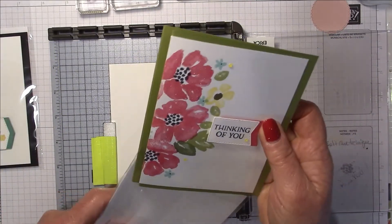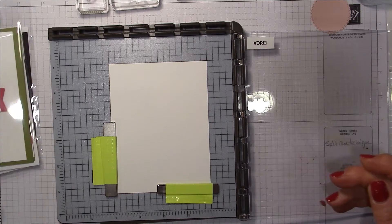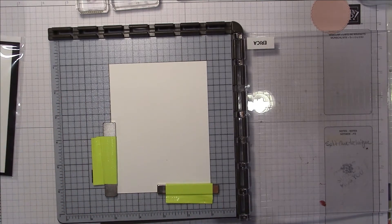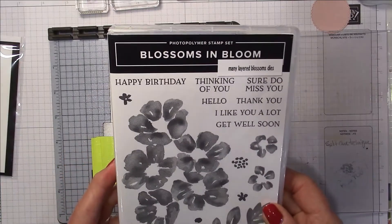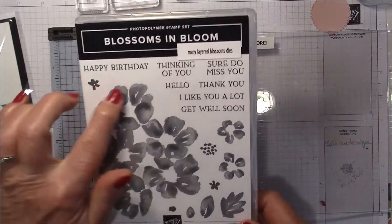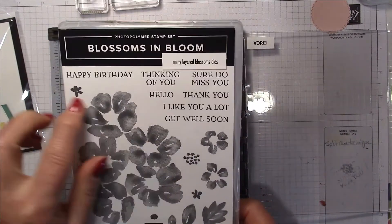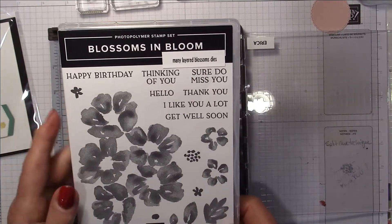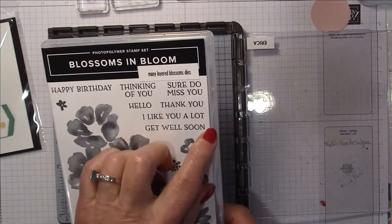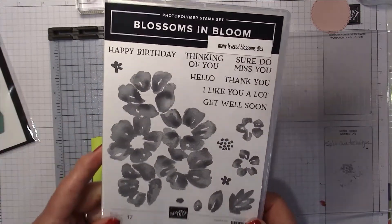Today I want to do the exact same technique except we're going to make a gatefold card. I'm going to use the same stamp set called Blossoms in Bloom. I've just started playing with it and I absolutely love it — it's got a gorgeous huge flower stamp, other flowers, leaves, and great all-round occasion greetings like happy birthday, thinking of you, sure do miss you, thank you, and get well soon.